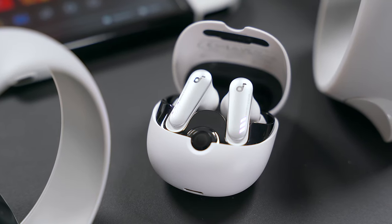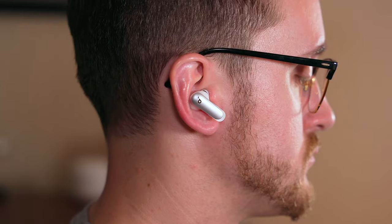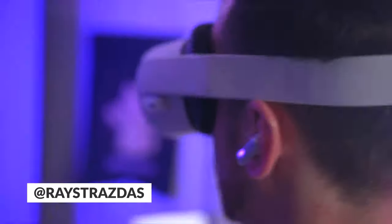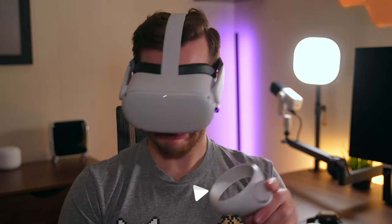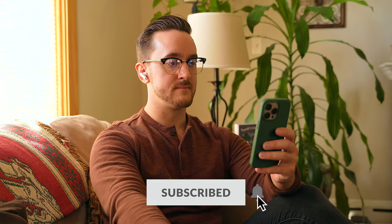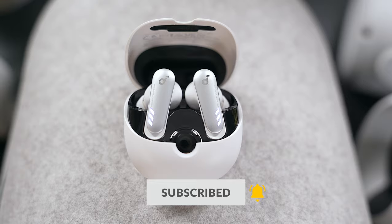These are the Soundcore VR-P10. They're a brand new, freshly announced pair of gaming earbuds from Soundcore that promise to give you lag-free wireless audio when you're gaming, and I have to say right off the bat, these things deliver just that. The VR-P10 are made for the Meta Quest 2 VR headset, however I found them to not only be awesome for the Quest 2 but also for everything from the Nintendo Switch to the Mac, iPhone and more. They're a very versatile pair of earbuds that can shine even outside the world of gaming.